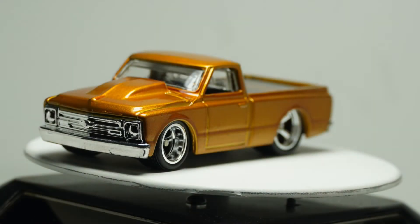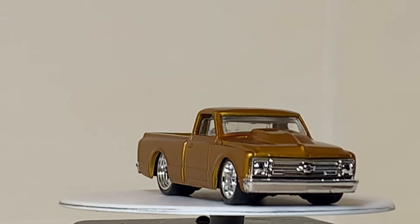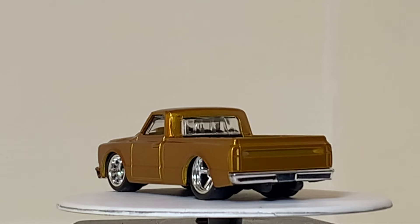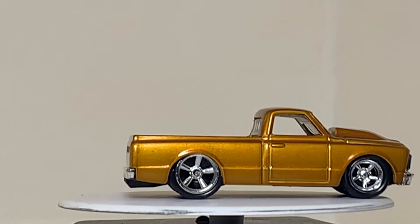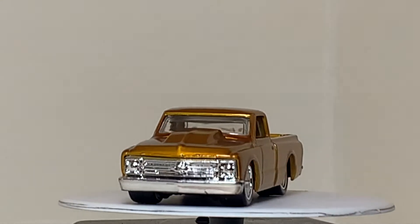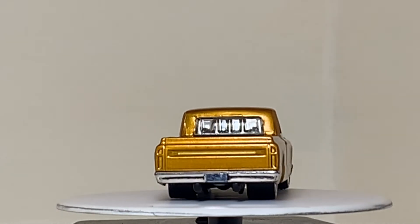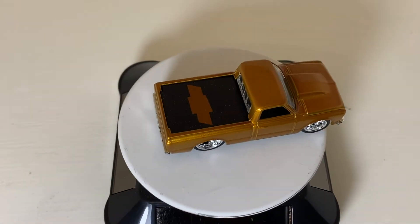After all that work, here we have the transformed '67 Chevy C10. The axles for my wheels I do have to cut down to size, but I'll take care of that whenever my order of new axles comes in. I apologize for that, but I got excited about this casting and wanted to throw it up on YouTube sooner than later. Please let me know what you think — personally I really like how everything came out and everything goes together pretty well. Not a bad casting for the year 2020, right? It just looks amazing, I think.